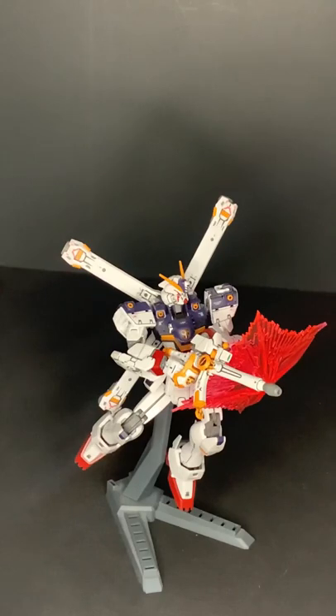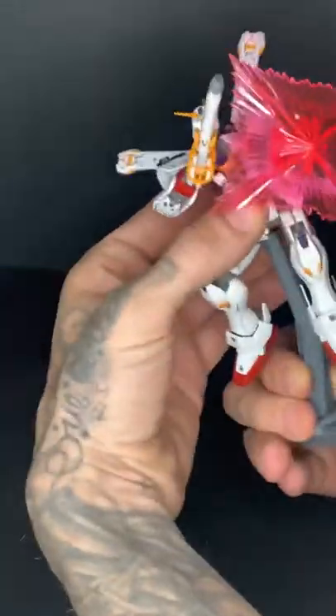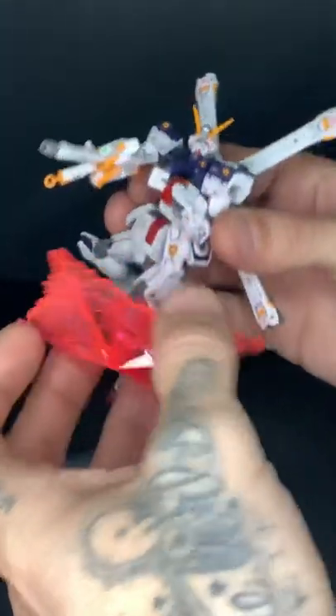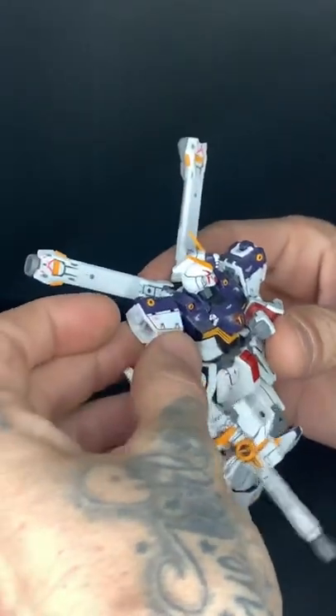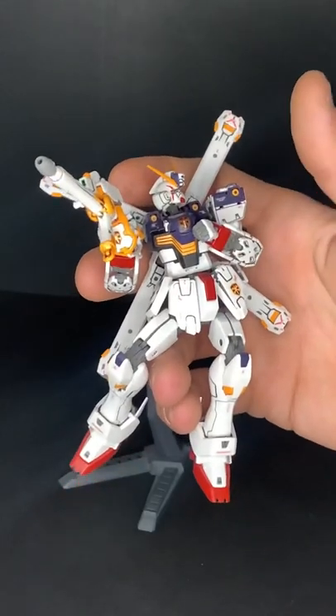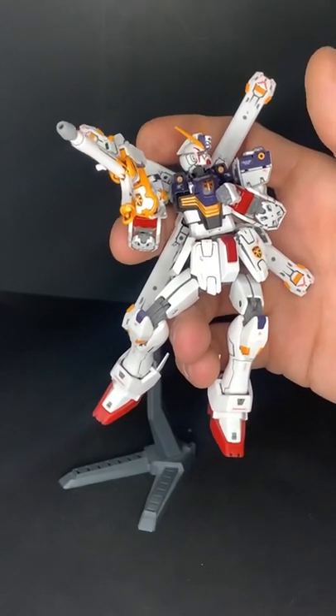Here he is down, and you can see him up close and personal. I'm going to pull him off the stand. The stand is not included — it's from another HG kit. I don't know why they don't include stands for some of these RG kits; some of them really need it. This one's not too bad, but it's also not the greatest when it comes to standing. I personally can't get him to stand on his own, so I just keep him on whatever stand I have and pose him differently.